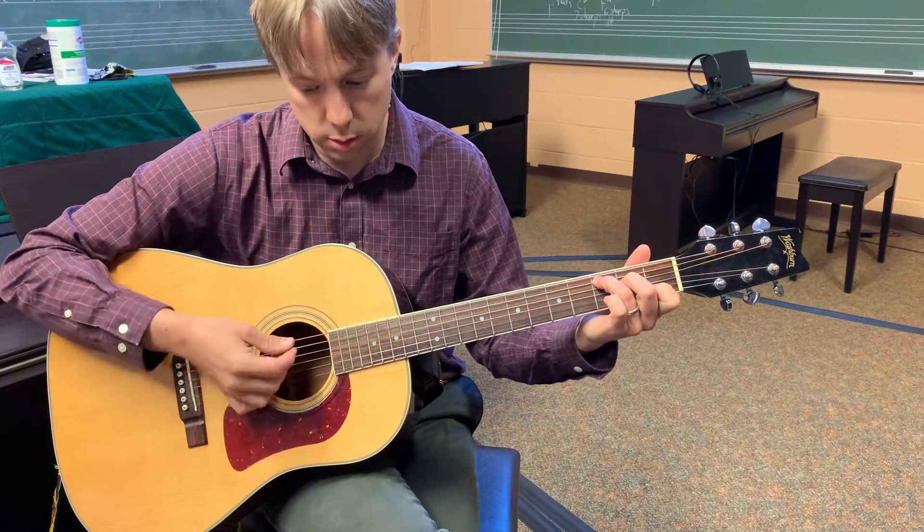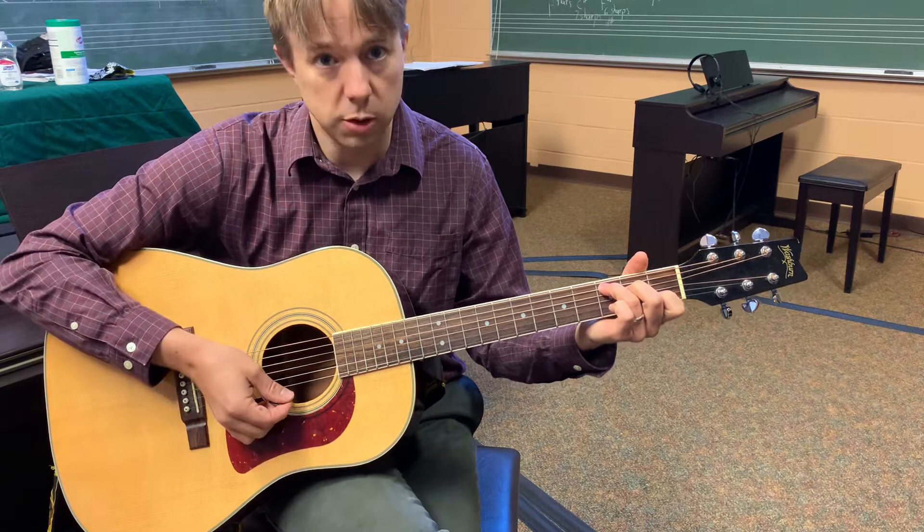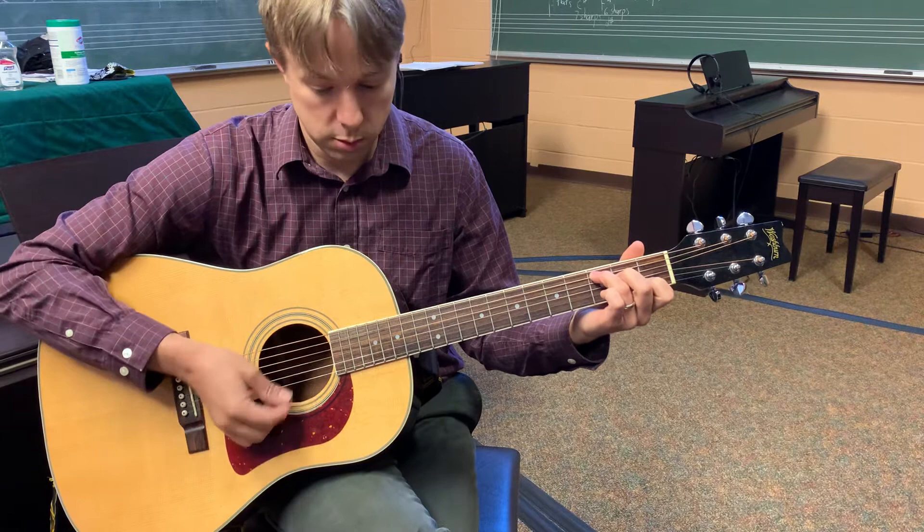We're starting on a C chord and every other chord is a mute chord. As you strum, it's going to end up being a scratching sound of your pick going across the strings.